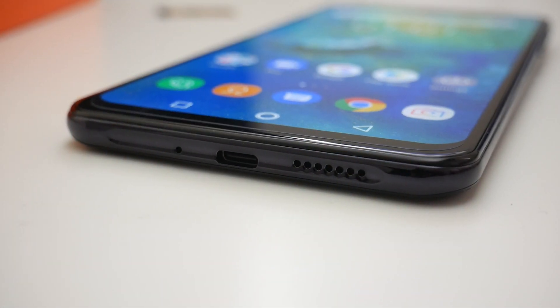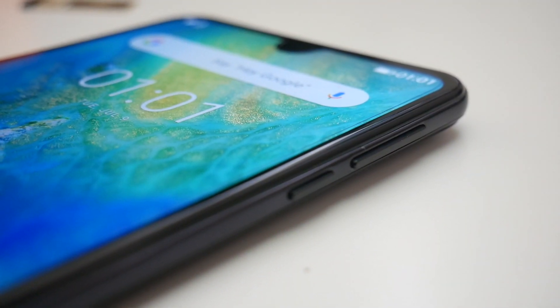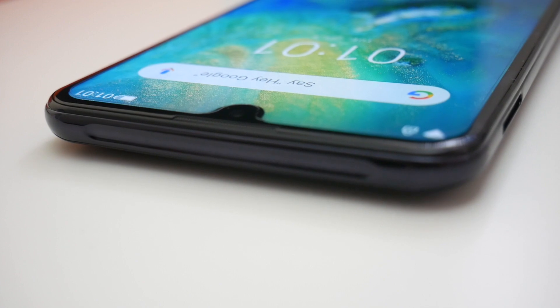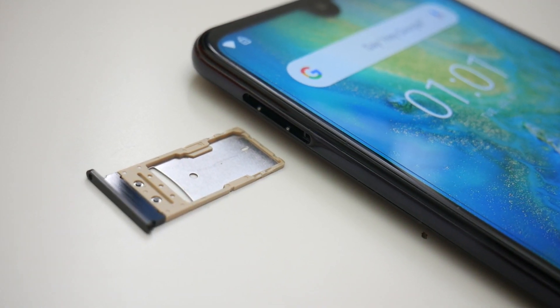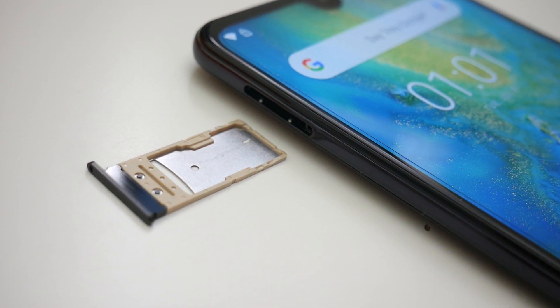At the bottom of the smartphone we have a microphone, a USB Type-C port and a single speaker. On the side we have a volume rocker and a small power button. Nothing on the top, and on the other side we have a dual nano SIM card tray which can take two nano SIM cards or one nano SIM and one micro SD card up to 256 gigs.